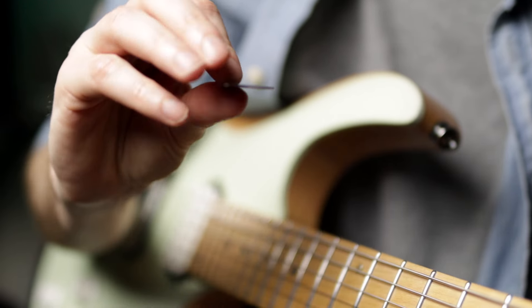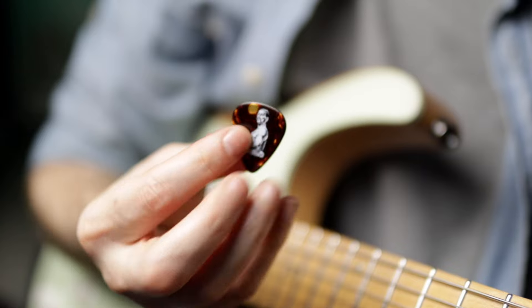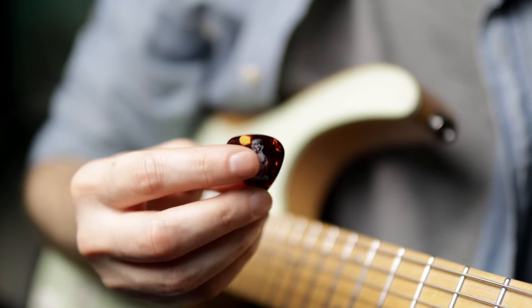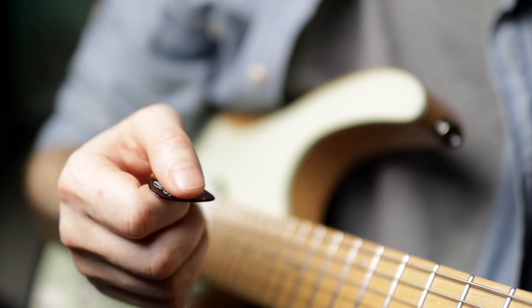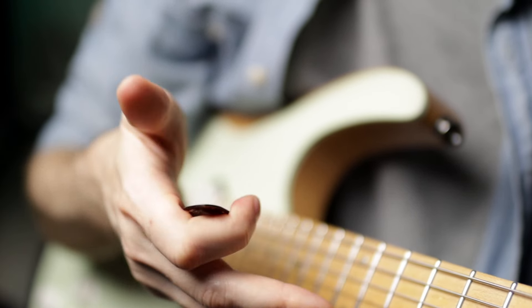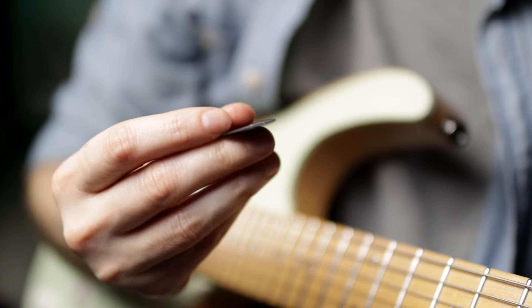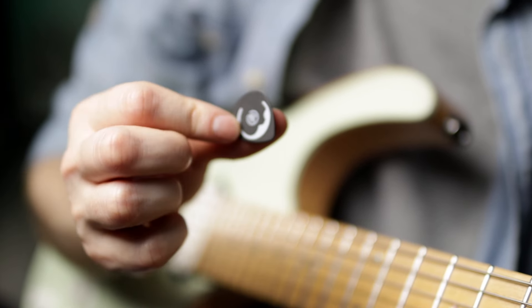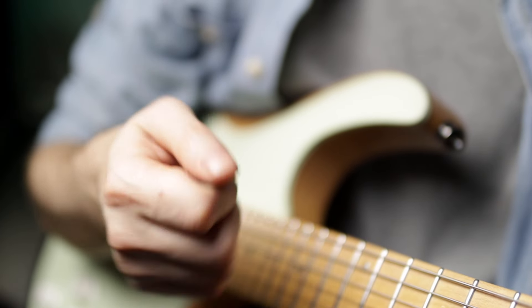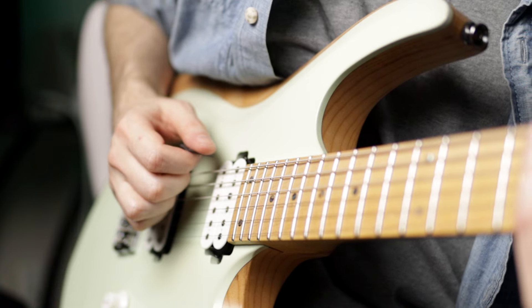This one is from Bare Knuckle — I'd consider it just a normal pick, like what the average person would be playing, and this can be done as well. This is one of my newer picks, a D'Addario pick. I've been trying these out and liking them a lot so far. They're basically a Jazz III size.